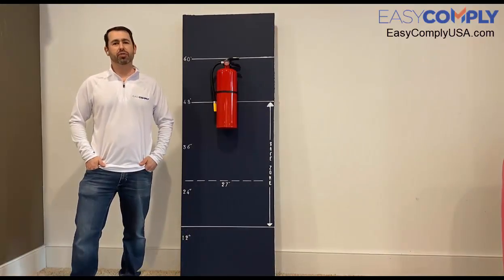Hi, my name is Andy and today I'm going to show you just how easy it is to install the Easy Mount cabinet into your facility's pre-existing wall.